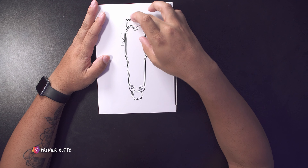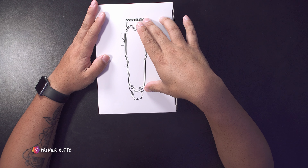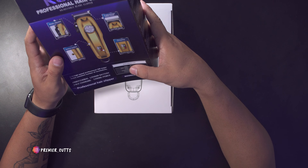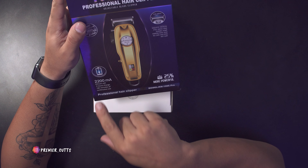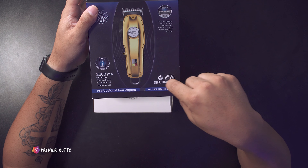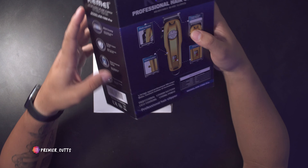Once we unsleeve it, you can see they have a design of the clipper on the box. This is the model KM 1986 Pro — that's what we have. Let's take a look at the specs: it's got a 2200 milliamp-hour battery, three-hour charge time, 180 minutes of continuous use, and it claims 25% more power. We'll have to test all that, but let's get right into the box.